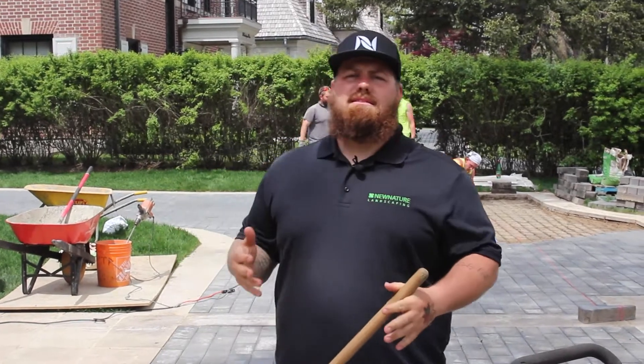Hey everyone, Sean from New Nature Landscaping. Usually I like to spend my days on the beach in the sand, but today we're doing a polymeric sand install tutorial for you.